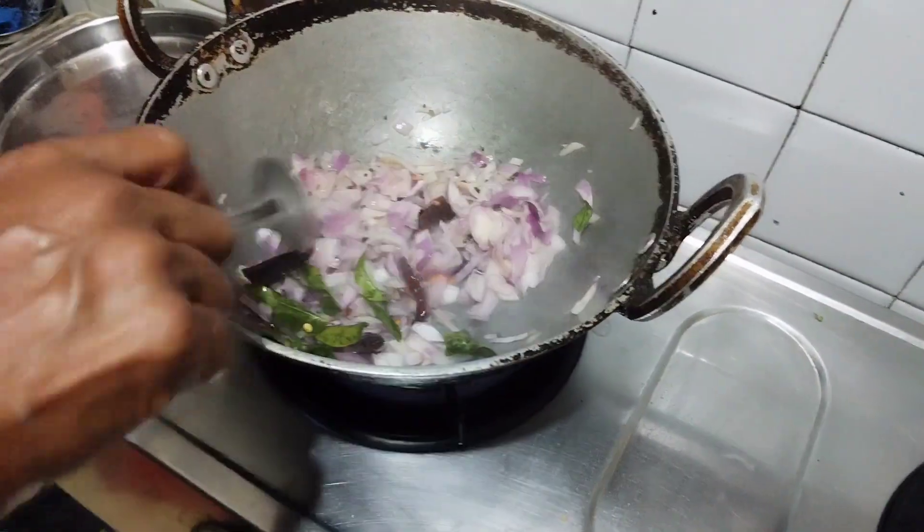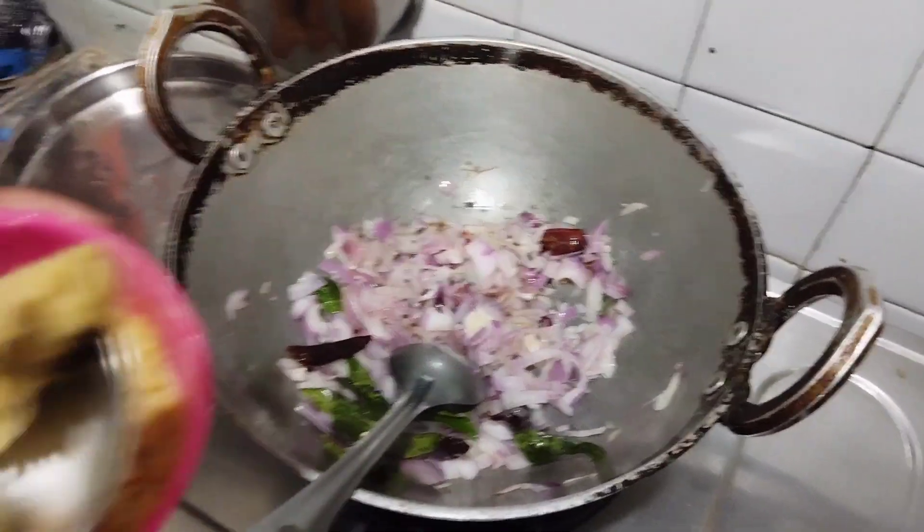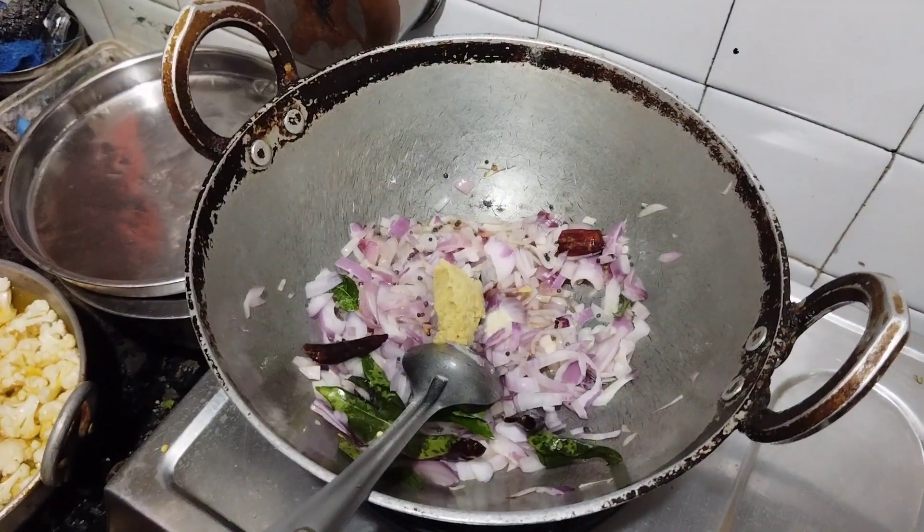Put it on a spoon and put it in the pan. Ginger garlic paste.